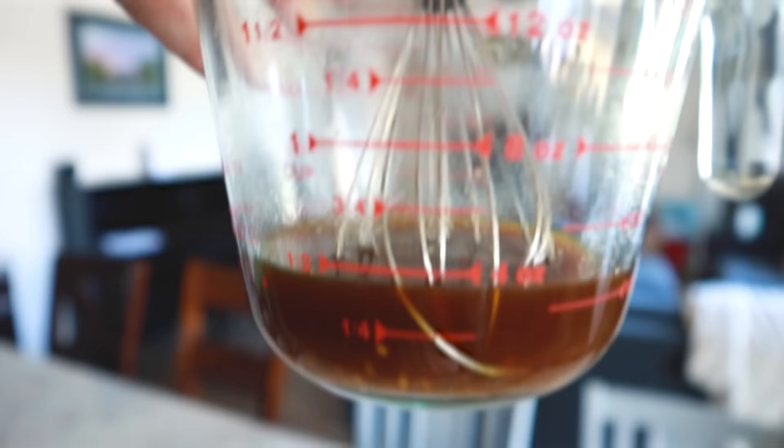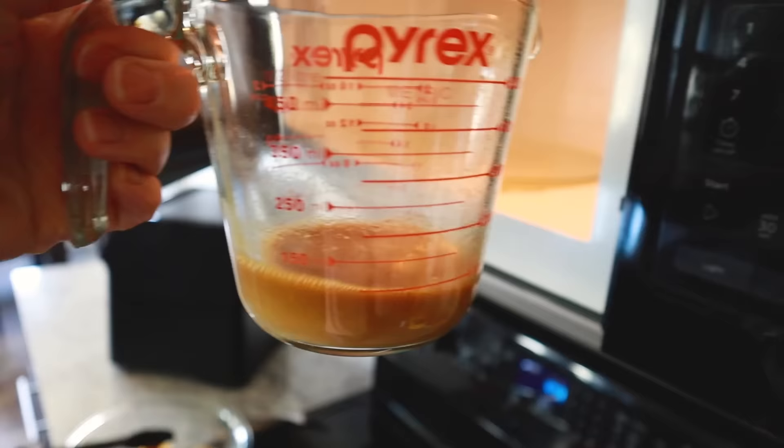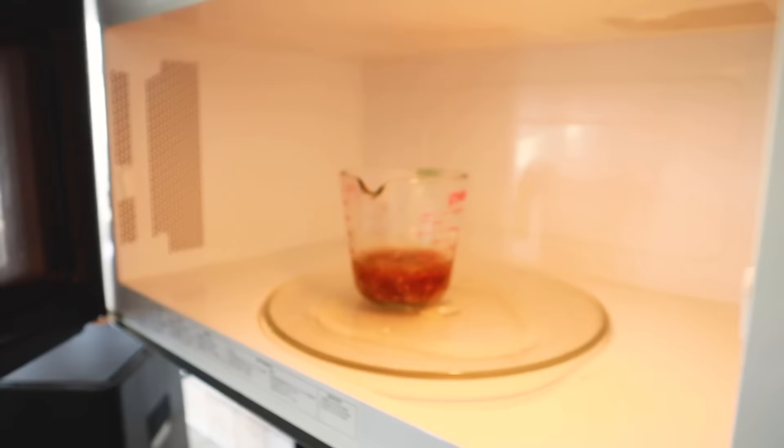I've got almost a half cup of teriyaki sauce left, so I'm throwing in about a teaspoon of cornstarch and microwaving it for about a minute and a half to make a glaze. To make it more of a meal, you could serve it over rice or quinoa. There we go — that sauce is perfectly done.